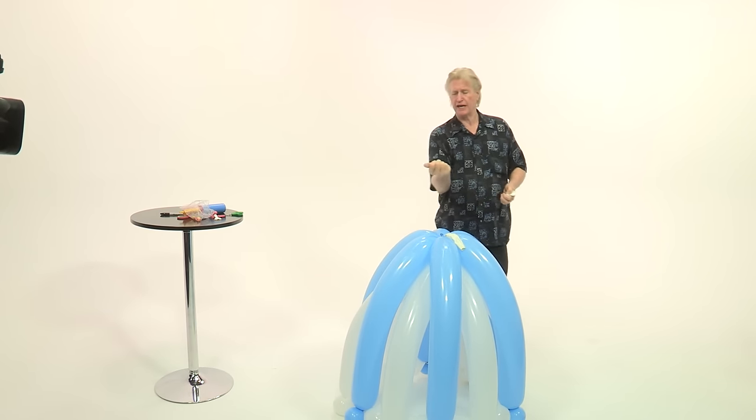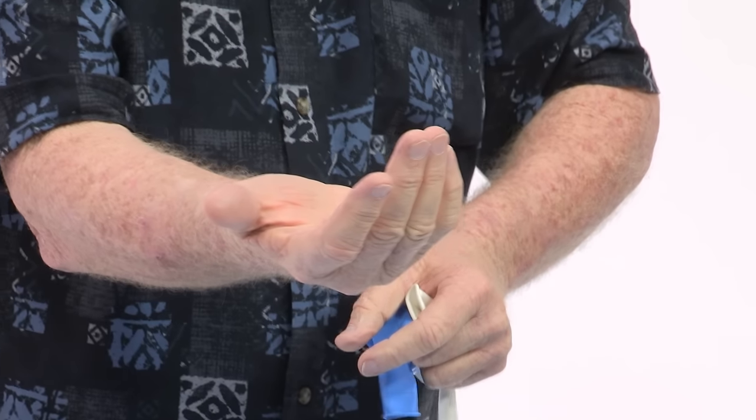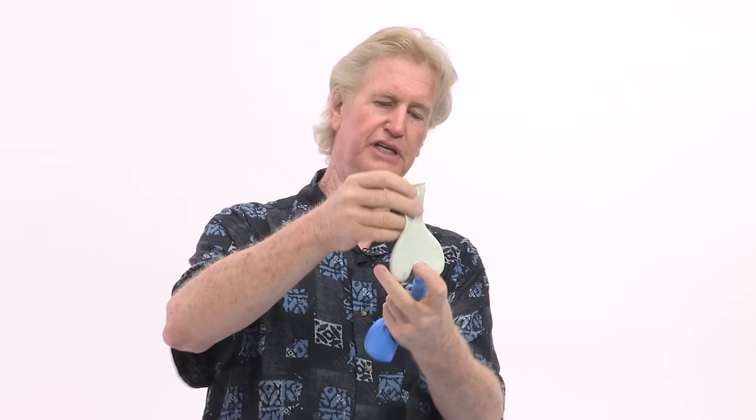Now we're going to work on the bodice. I'm going to take a 16-inch balloon and a 15-inch heart to make the bodice. I'm using these small rubber balls — they look about a half inch, maybe three-eighths. Sandy will have the URL where you can get them. The first thing I'm going to do is take the two balls and place them inside the 16-inch balloon. I'm going to fold the 15-inch heart up and stick it into the nozzle of the 16-inch balloon — just put it right down in the bottom.